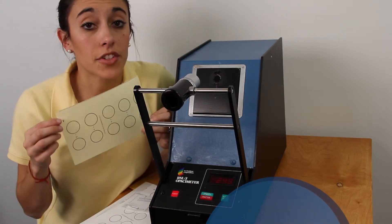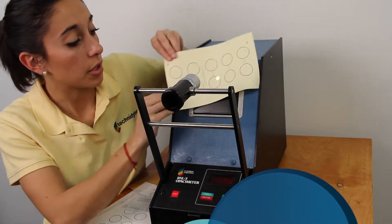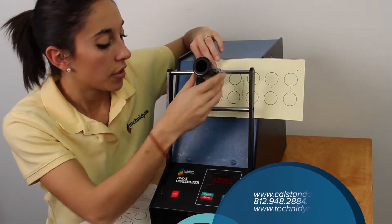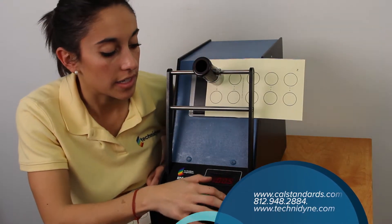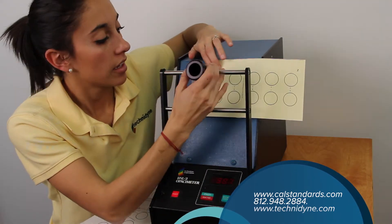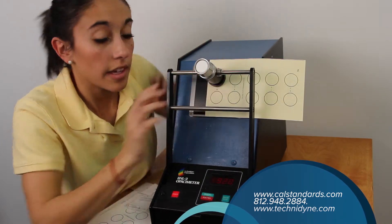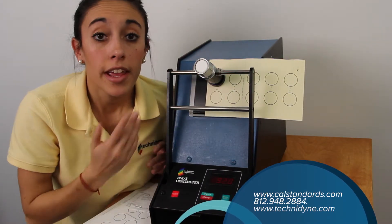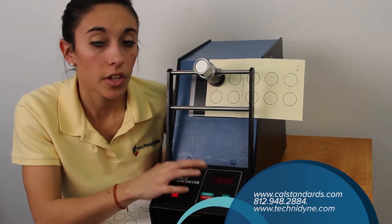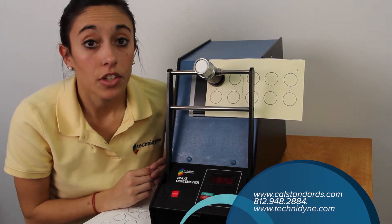You'll notice that each of the paper standards has circles numbered 1 through 10 on them. Take the first one and load circle number 1 so that it's centered over the light, then load your white body. Hold down the white body button until the number reads 100, then rotate the backing body until the black body is down. If your instrument is equipped with a printer, it'll store the data for you; if not, you'll need to write this number down. Repeat those steps for numbers 2 through 10, and at the end you'll have an average.